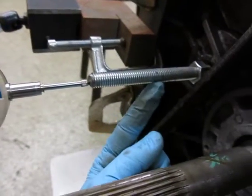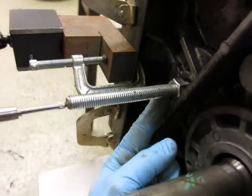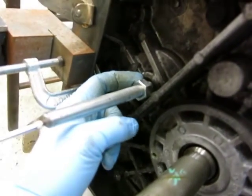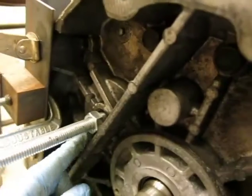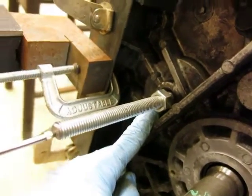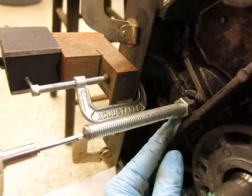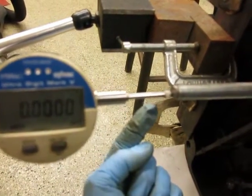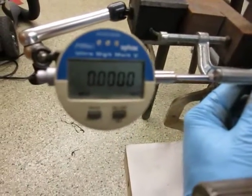This is just an M12 by 1.75 threaded rod. There's a nut here and a nut on this side — you can actually see it's inside there. You do need a spacer behind this nut; I found a little shaft collar that fits inside the plug hole and allows you to snug this threaded rod up tight to the counter shaft. Then you want the indicator as parallel to the axis of the shaft as you can get it so that your measurement is accurate.